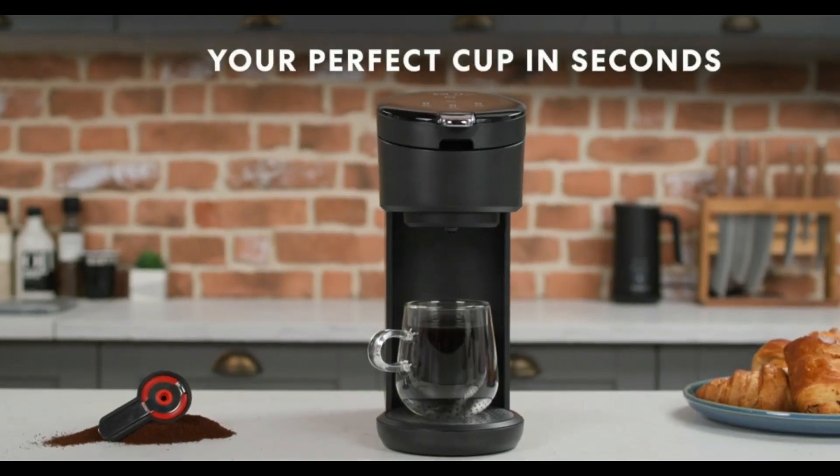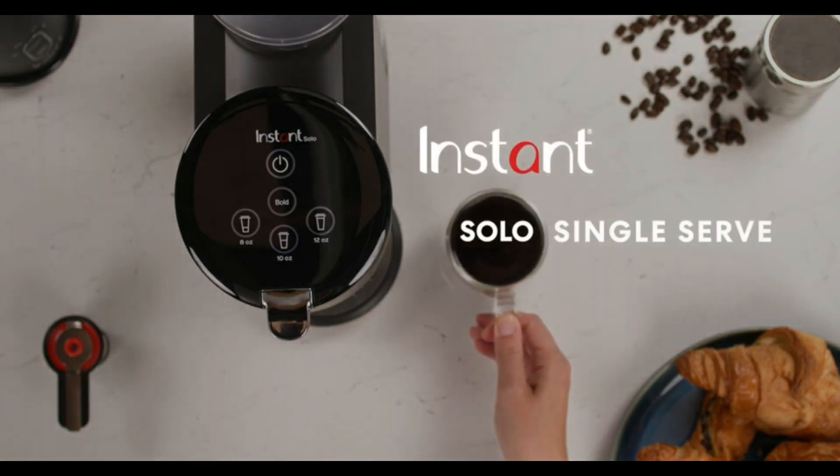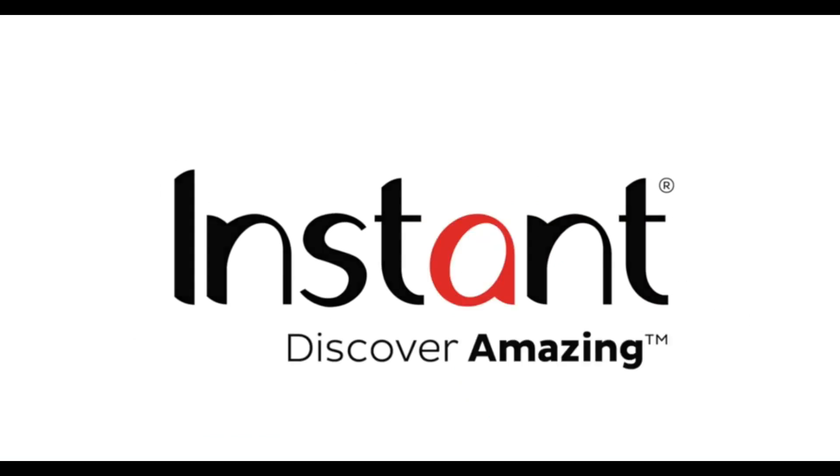Discover amazing coffee recipes. Includes the free Instant Brands Connect app, where you can find new recipes to create quick coffee favorites and prepare delicious meals, available on iOS and Android.